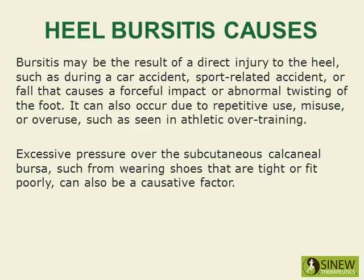Bursitis may be the result of a direct injury to the heel, such as during a car accident, sports-related accident, or fall that causes a forceful impact or abnormal twisting of the foot. It can also occur due to repetitive use, misuse, or overuse, such as seen in athletic overtraining.